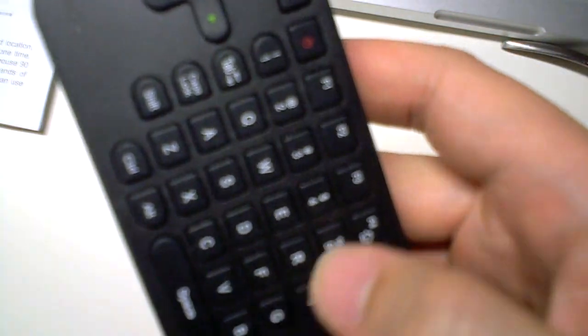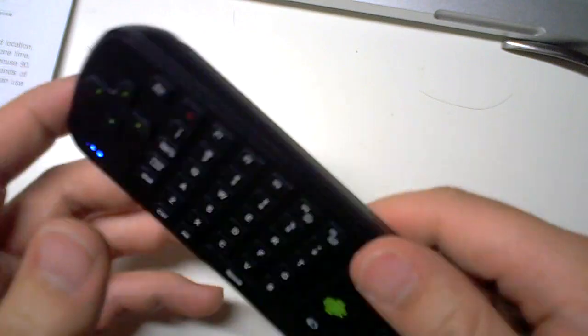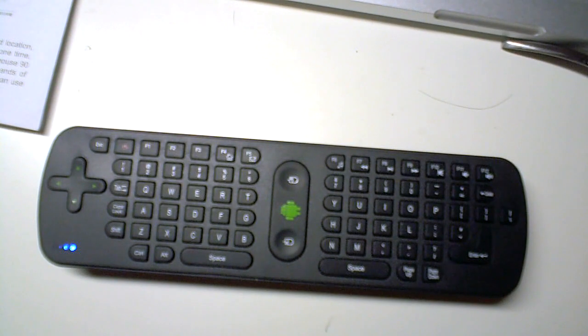I've not actually tried this on a normal laptop. All the buttons click, which was a nice touch. Every time you hit the keys, a light comes on. It's got a D-pad, and these two buttons represent the right click and left click. Apparently there's a gyro in here, so I don't believe you actually need line of sight.